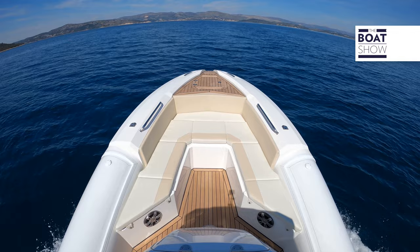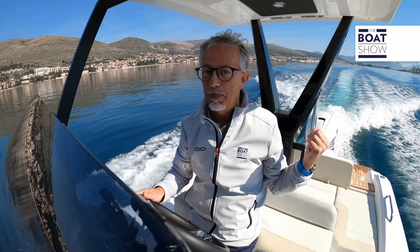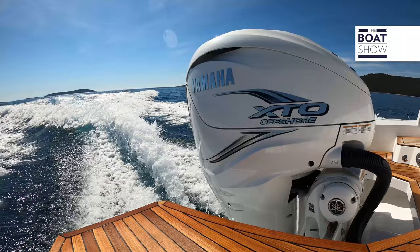I equipped the Open 27 with just one outboard, because this way the purchase price is lower and the running costs are also lower. With two outboards, we wouldn't have such large stern platforms. In any case, if you want, you can also mount two engines — or in my opinion, the right choice would be a 300 horsepower engine.